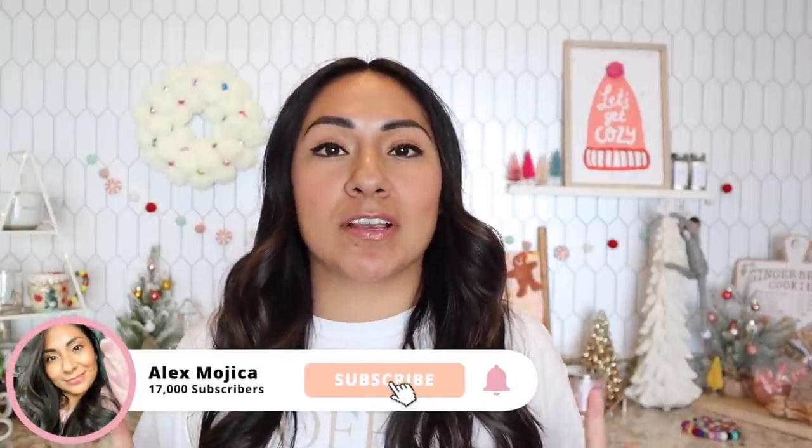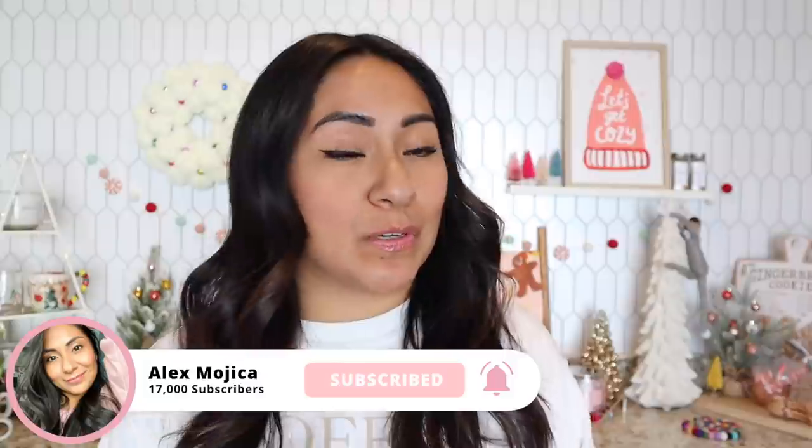Hey guys, on today's video we are going to do a holiday gift guide for the coffee loving friend or family member. Whatever it may be, as long as they like coffee, you're going to want to watch this video.